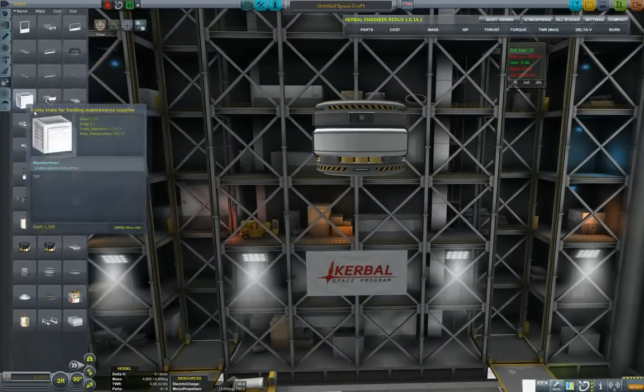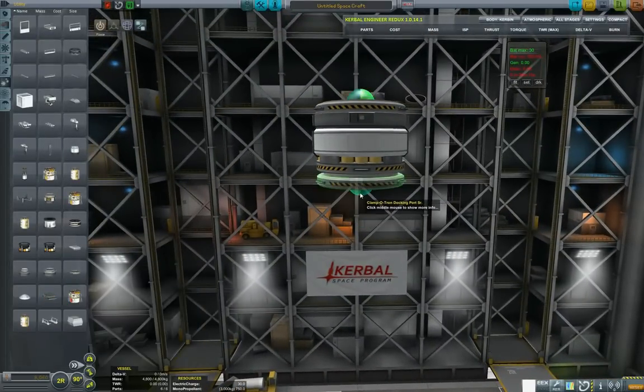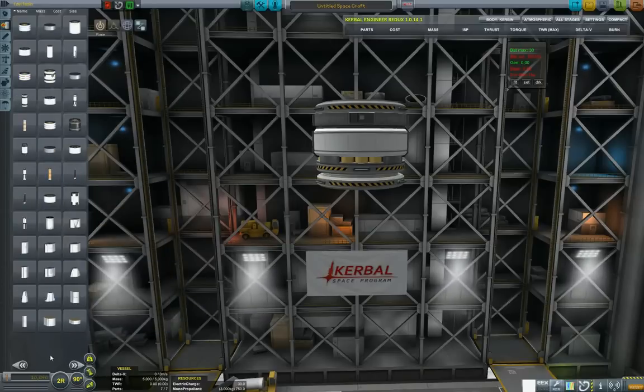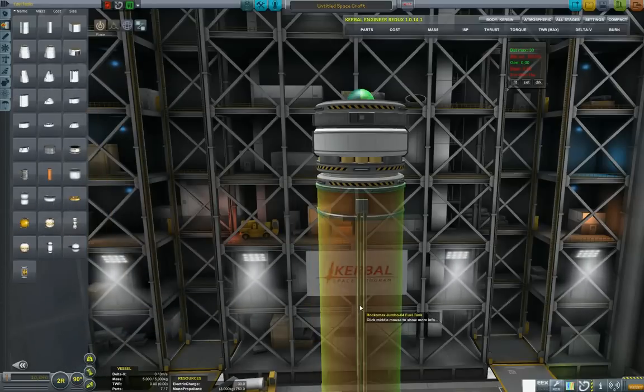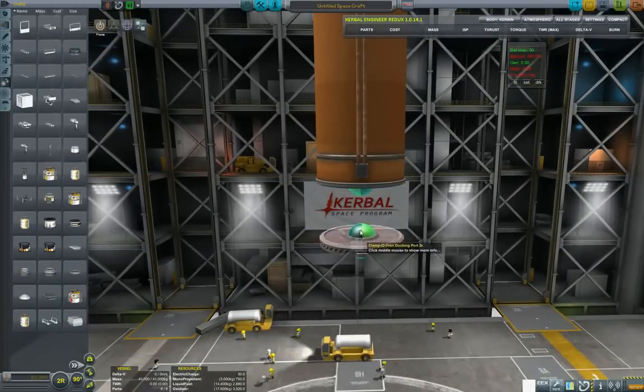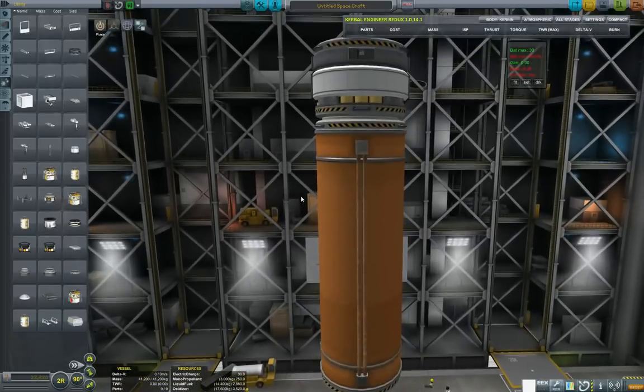So first, as I said, I'm designing the fuel tank and the tug. We put in a standard probe core, RCS, SAS, a fuel tank, and another docking port using the big docking ports.